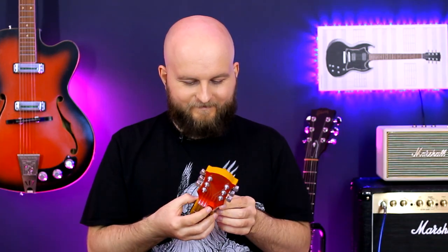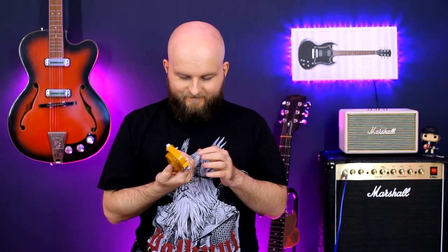Where is the volume knob? There is no volume knob. So I just turned it off.